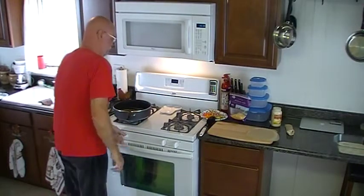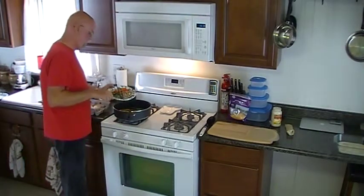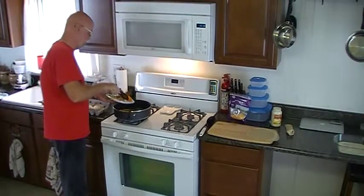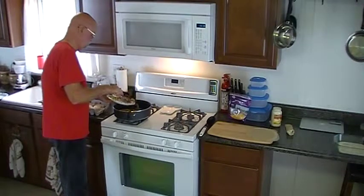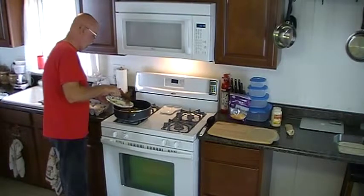Alright, to the butter I'm going to add some fresh mushrooms, some fresh onion that I just pulled out of my garden this morning, and also three different colors of bell pepper that I just pulled out of my garden this morning. I'm going to saute these up. And I've also got some avocado here that I'm going to hold off for right now — I'm going to put those in after I put in the eggs.